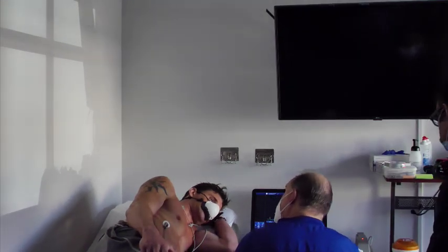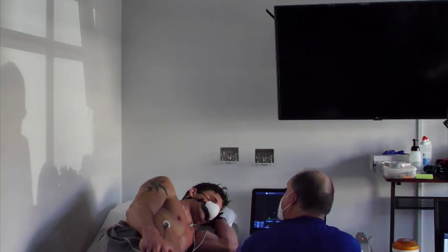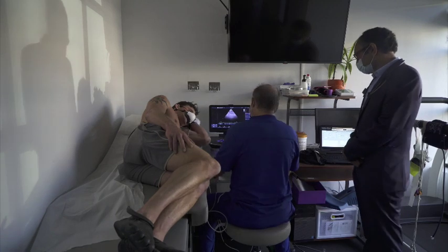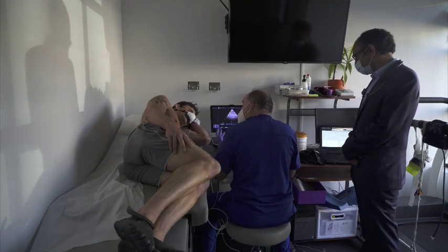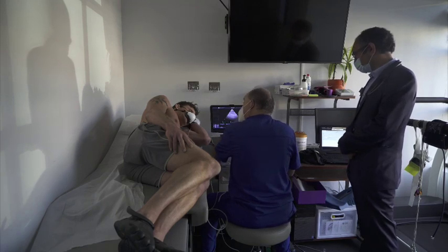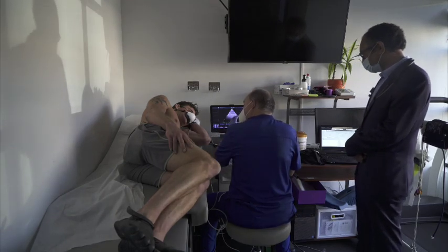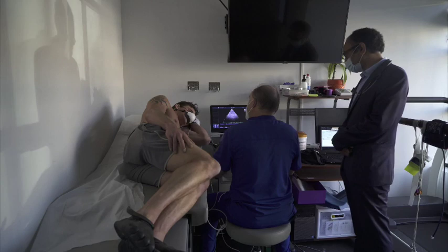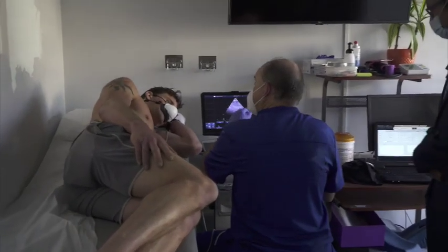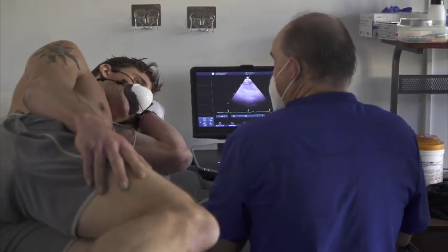So this is an ultrasound — just like when they look at a baby, we're going to be looking at your heart and all the mechanics within it: the valves, the walls, the chambers. We have the ability to turn on color flow, which is a Doppler — like sonar — so we can actually watch the blood flow going through the heart, look at leaky valves, and measure the velocities going through the valves.